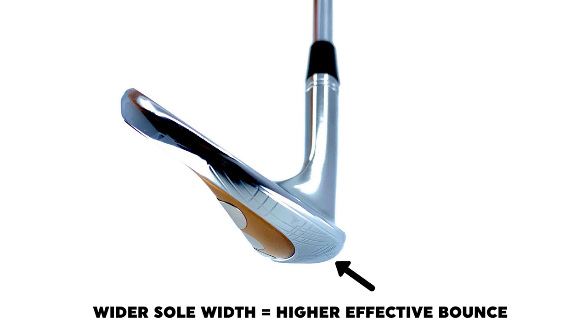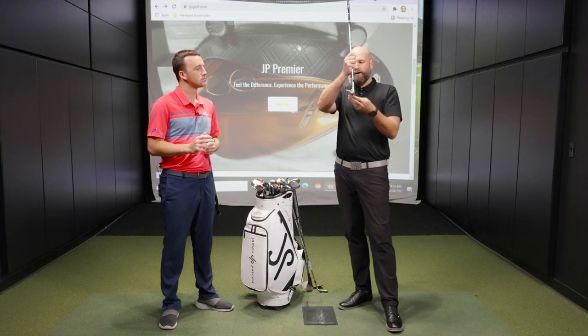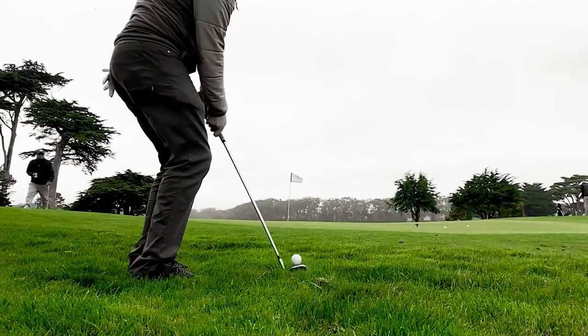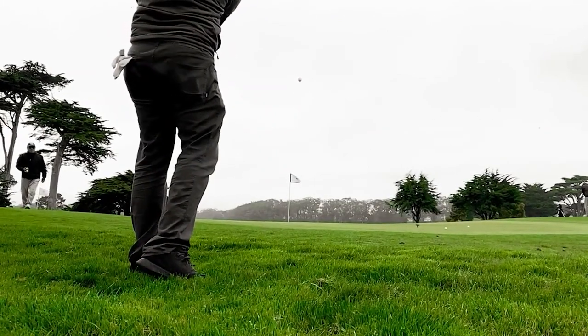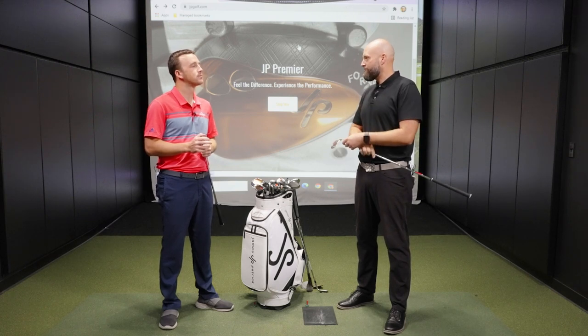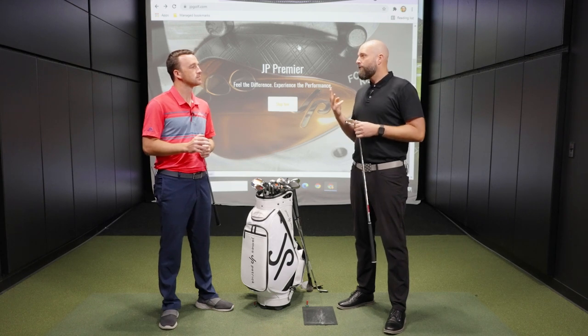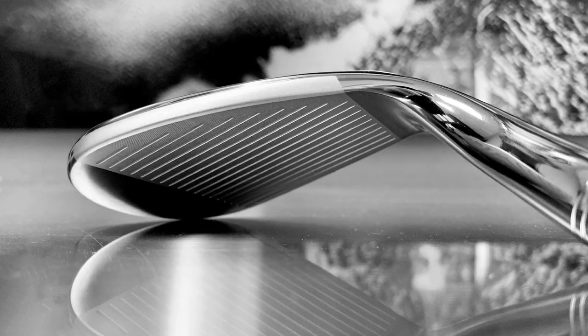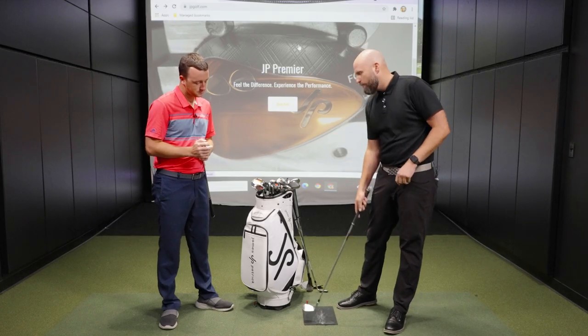Another element is the bounce angle itself, which controls that leading edge height — the measurable distance from the ground vertically up to the leading edge. It's key to have an optimal leading edge height at impact so you don't stick the wedge in the ground, or conversely, bounce it off the ground into the ball and hit a thin shot. The three real elements are: sole width, bounce angle, and camber. Camber is curvature — the more curvature on the sole, the more it increases effective bounce.